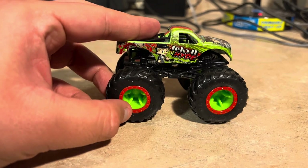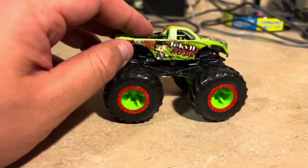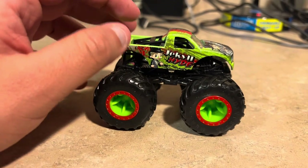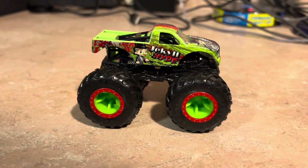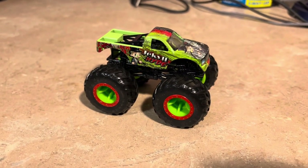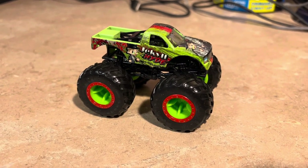I bet the rims are red and the B-locks here are green. And that's all I can say about Jekyll and Hyde, but it's been made into monster machines and it looks pretty cool. Be sure to like this video, subscribe to this channel, share, and see you all next time.